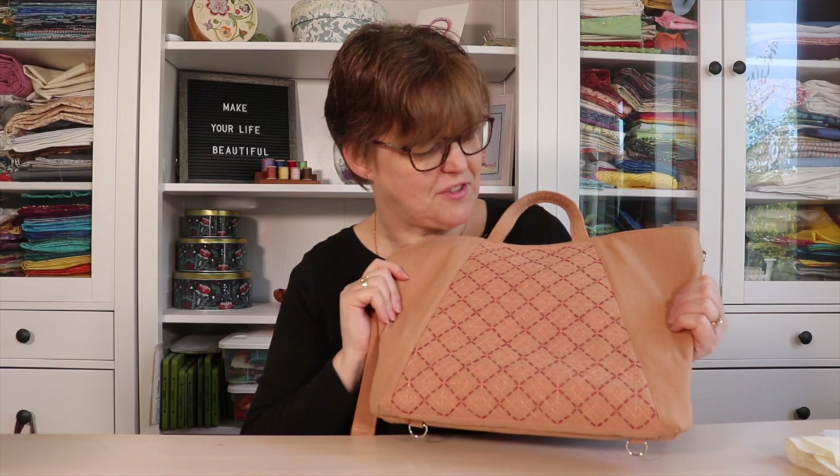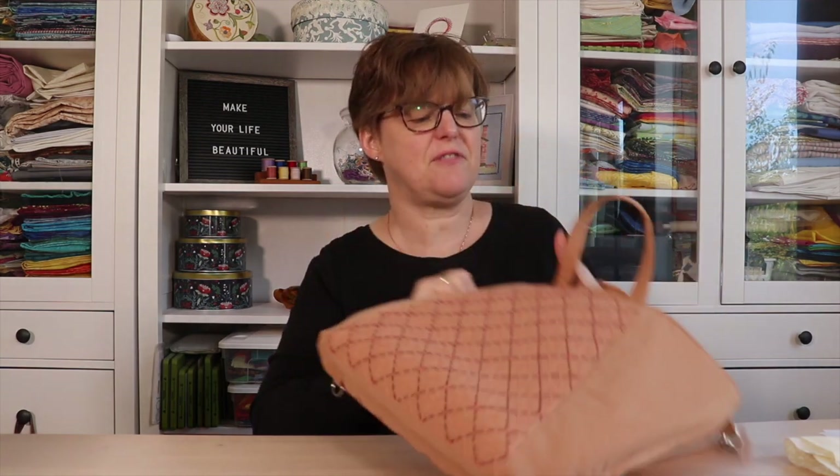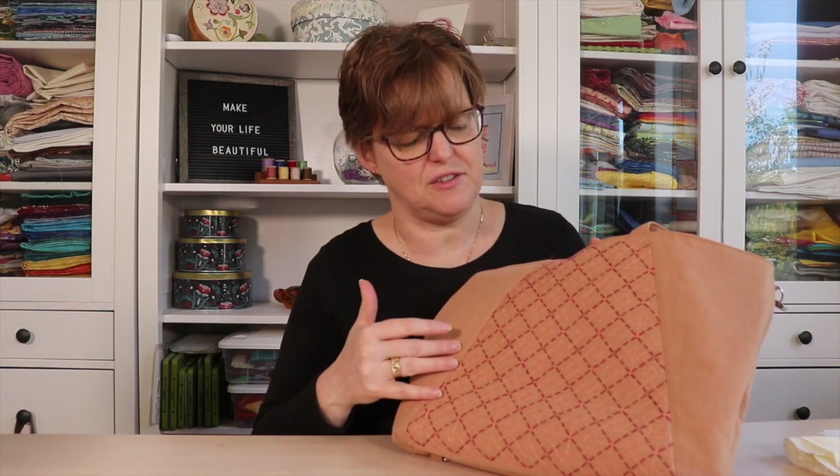I'm really happy with how this turned out and excited to use this bag. I wouldn't say it's an advanced-level pattern — it has clear instructions and is a great pattern to use. If you ever get a chance to take a workshop with Tara, I would highly recommend it. She is a great teacher.